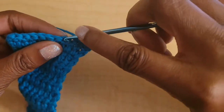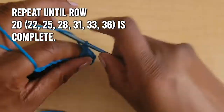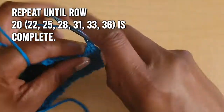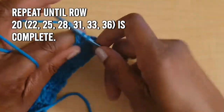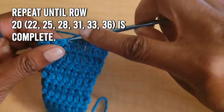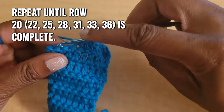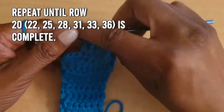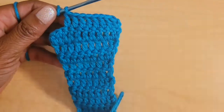For extra small, continue repeating those two rows until you finish row 20. Small will finish row 22, medium is row 25, large is row 28, 1X is row 31, 2X is row 33, and 3X will finish row 36. Go ahead and continue with this repeating pattern and I'll meet you there.